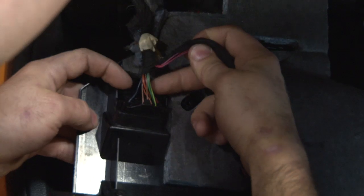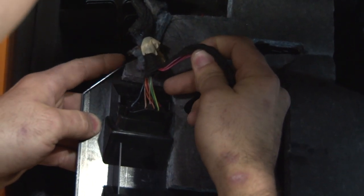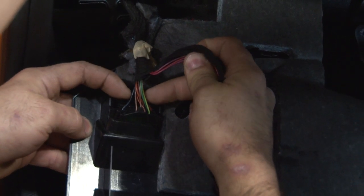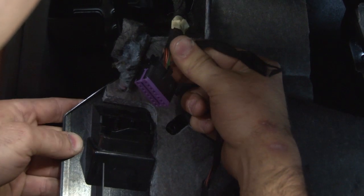After that, you're going to come over here to your OBD-II connector port. There are two tabs holding your OBD-II connector into your panel. Take your finger on both sides and push forward, and then the connector will pop out very easily.